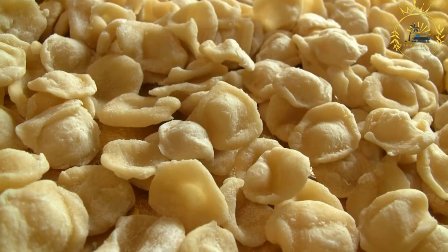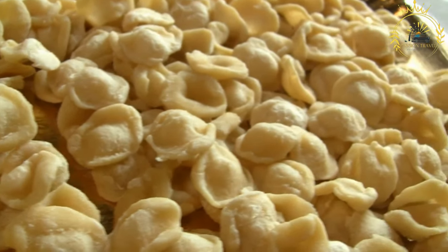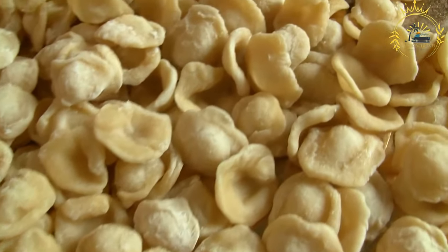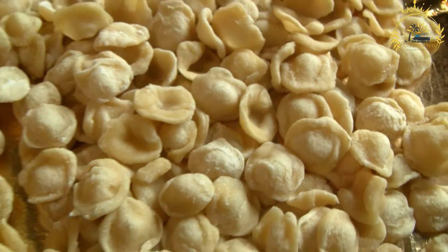Ingredients: 2 cups of dried fava beans, water for soaking and cooking, salt to taste, olive oil or vegetable oil. Optional toppings: chopped fresh tomatoes, onions, garlic, parsley, cumin, lemon juice, and hard-boiled eggs.